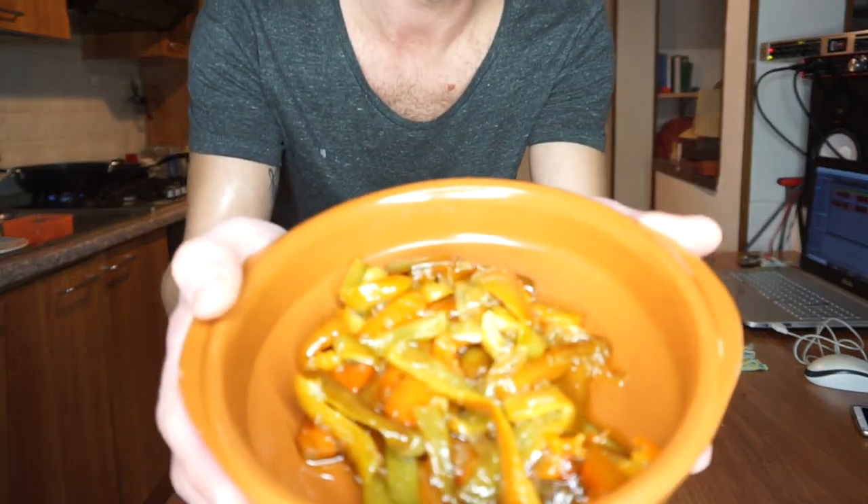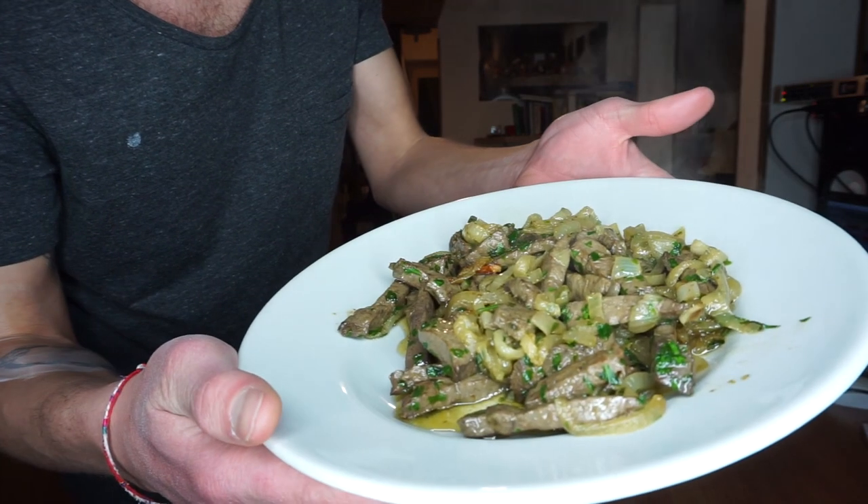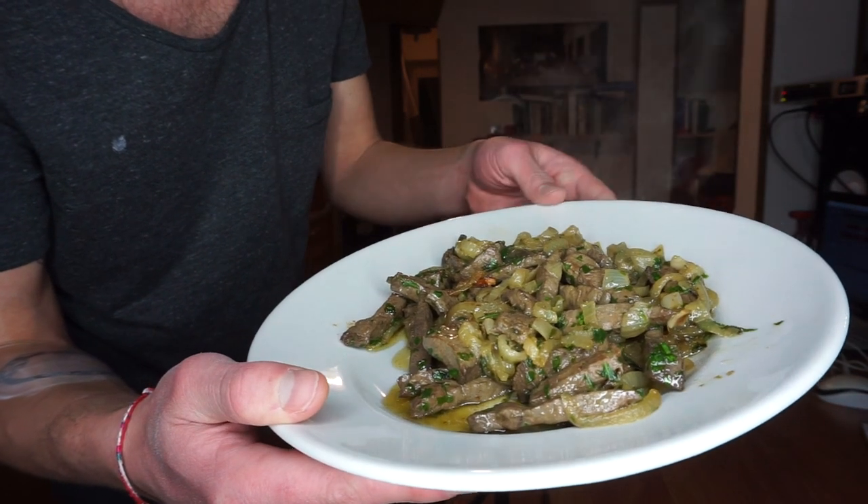Three hours later. I was getting hungry so I decided to start cooking something. Today I'm having sweet and sour peppers. The other dish is fegatola vicentina — that is liver with onions and parsley.